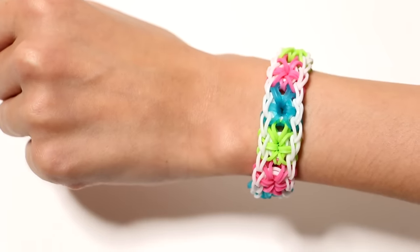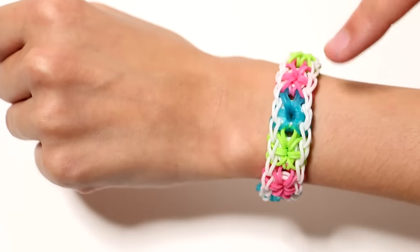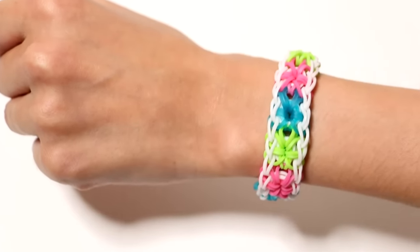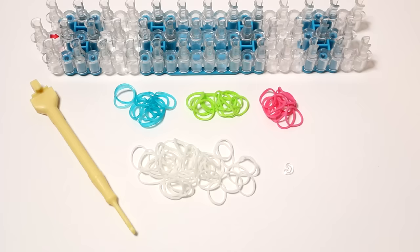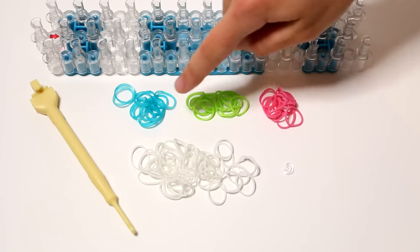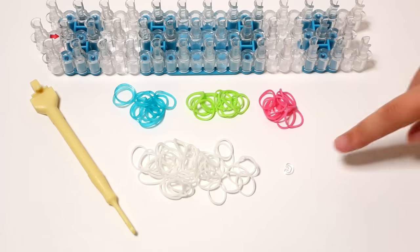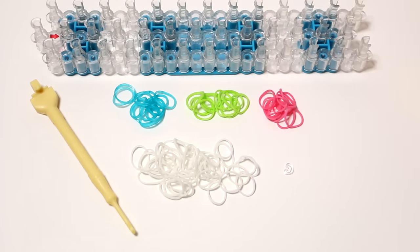In this video I'm going to show you how to make a starburst bracelet. It's a very popular one, as you can see it has cute little stars on it. I'm using three different colors and for this bracelet you will need 40 white bands and 12 bands of each color: blue, green and pink. You'll need a C or an S clip, a hook and a rainbow loom.